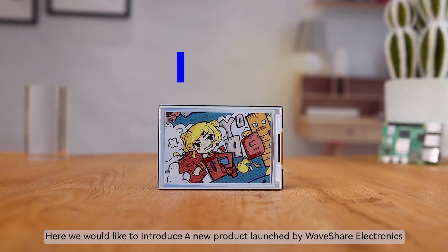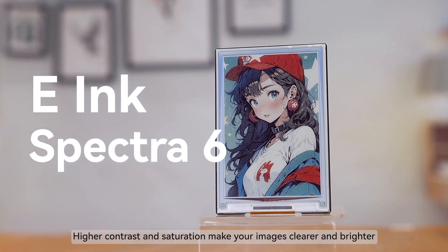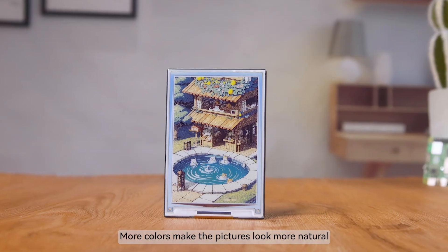Here we would like to introduce a new product launched by Waveshare Electronics: a 4-inch full-color electronic ink screen module. It adopts the all-new e-ink Spectra 6 technology. Higher contrast and saturation make your images clearer and brighter. More colors make the pictures look more natural.